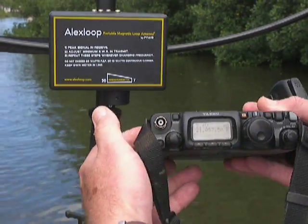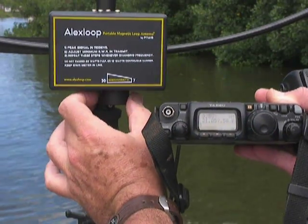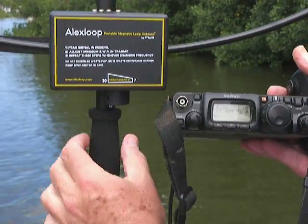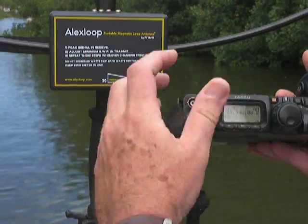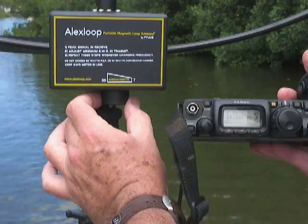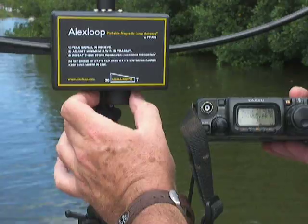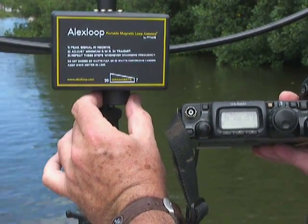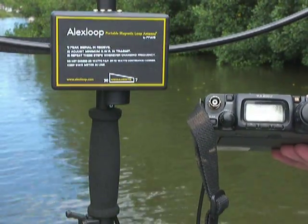21 megahertz — okay, it's the lowest. Then 24 megahertz — one bar only. And 28 megahertz.